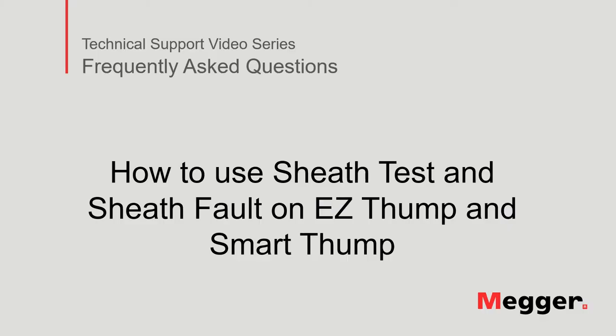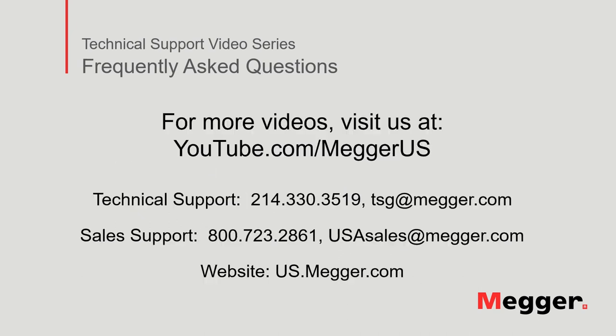This concludes how to use sheath test and sheath fault on an Easy Thump and Smart Thump. Visit the Megger YouTube channel for more videos including technical webinars, product overviews, and other how-to presentations similar to this one. Contact us for questions or more information about this topic, or for any support that you may need for your electrical testing.